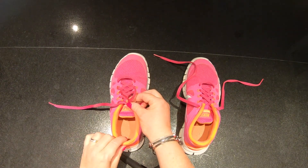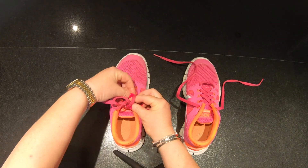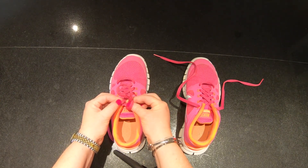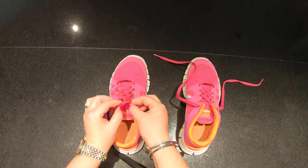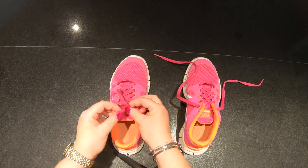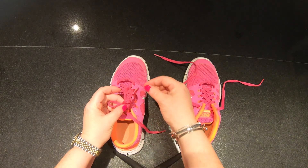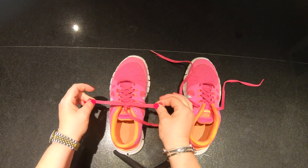Then we are going to take the second shoelace, this one that's hanging, and we're going to go all the way around the bunny's ear. And if you can see, my thumb here is wrapped up in the shoelace. This shows me where we have to push this second shoelace through, but not all the way through — we are going to make a second loop. So here we have loop one and loop two. Now we're going to let go of the bottom of the loop and hold both loops by the top and we are going to pull.